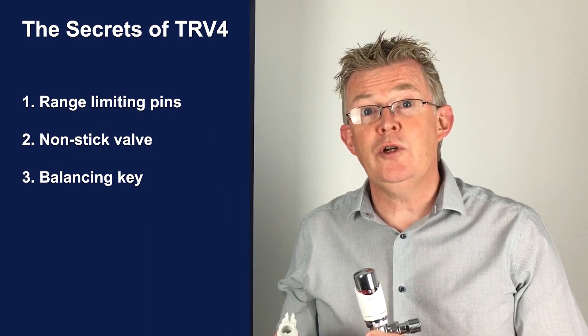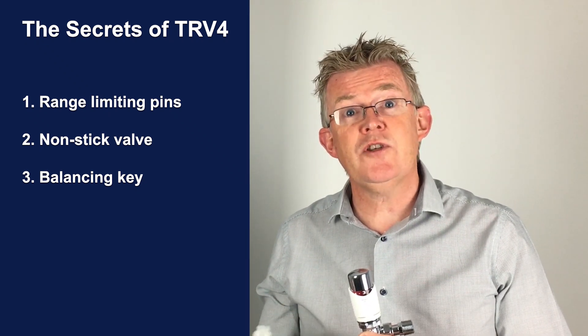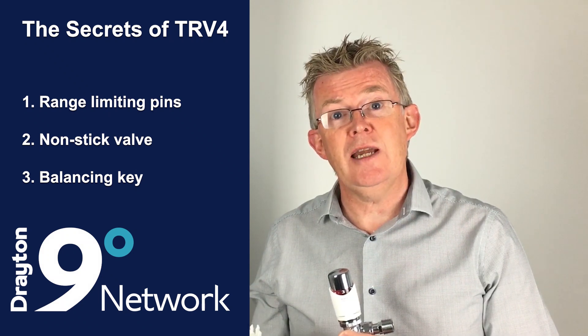So I hope you've enjoyed learning a few things about the TRV4. If you'd like to know more, sign up to our nine degree network and access our online training academy.